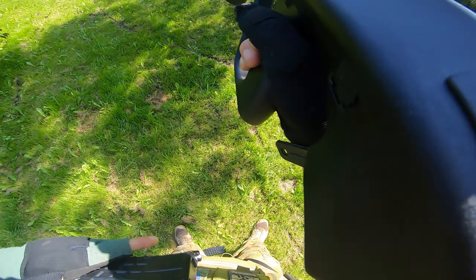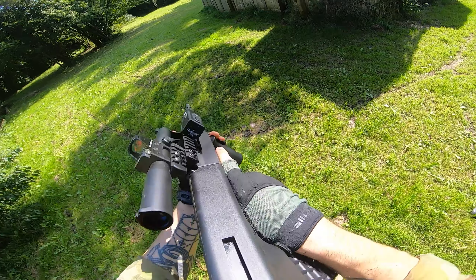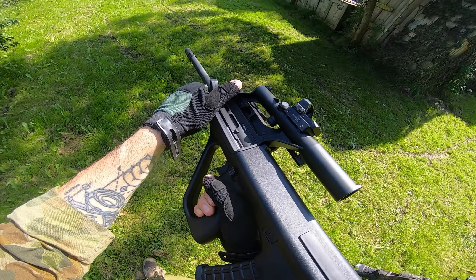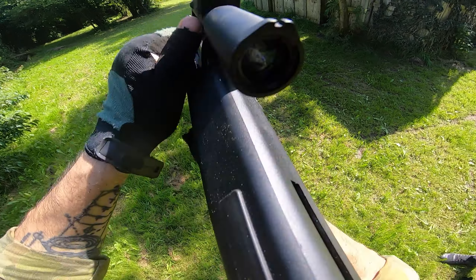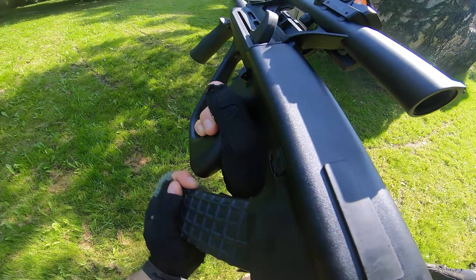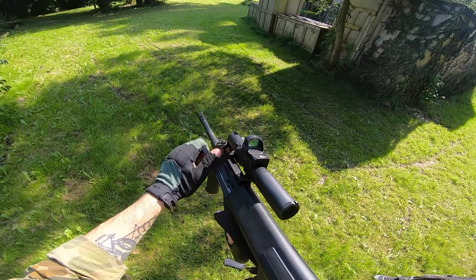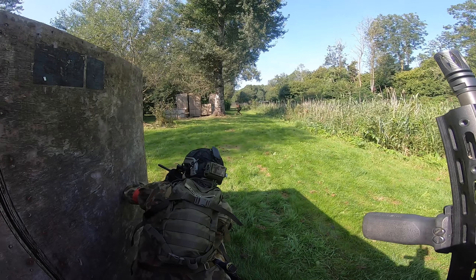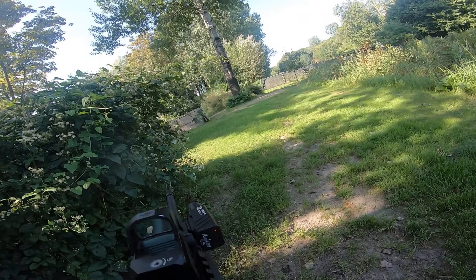The red dot sits at a really comfortable height, but the scope is basically useless — it's just a bit too low and I can't really get a good sight picture with my face mask, helmet, and GoPro in the way. I think I might have to raise it a little bit, but we'll see. Overall I would say it looks great and I'm really happy with the quality of the build.